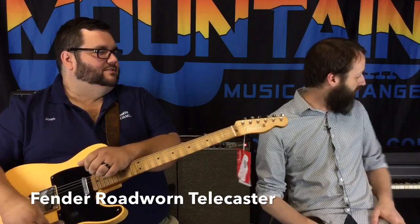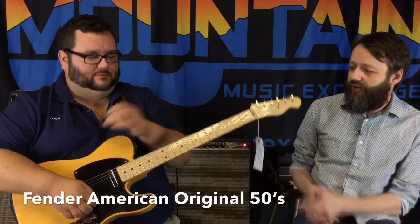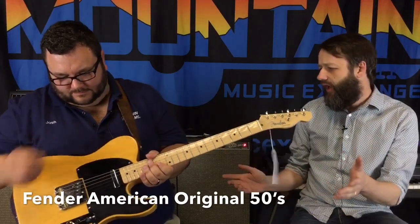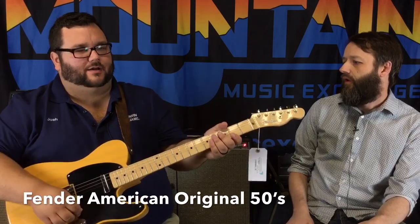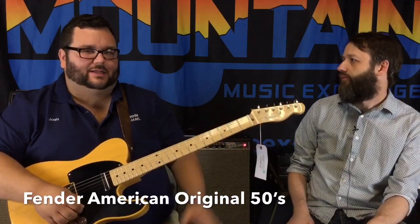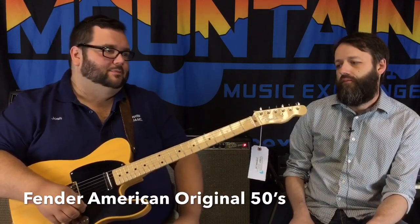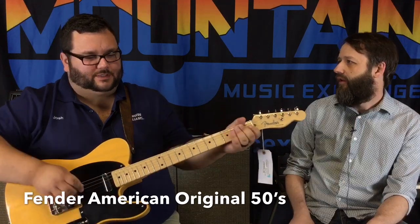Now we're going to give you a little piece of the American Original. This is the American Original — a little bigger neck. It feels a little different, doesn't it? It's a little slicker. I think it's lighter too. That's another thing I love about Telecasters — they don't break your back trying to play a two-hour show with them.